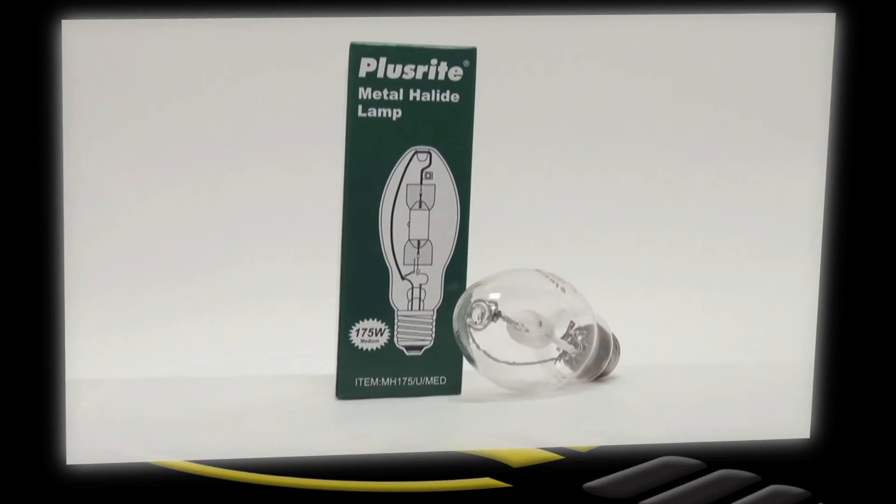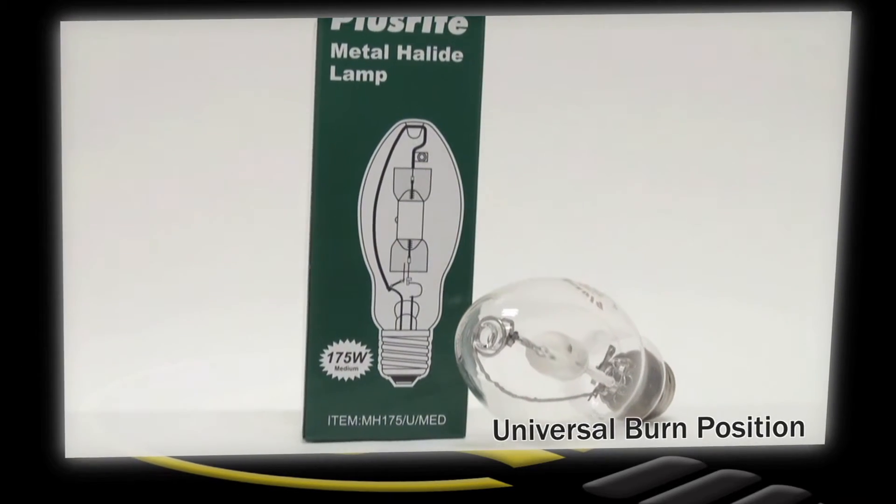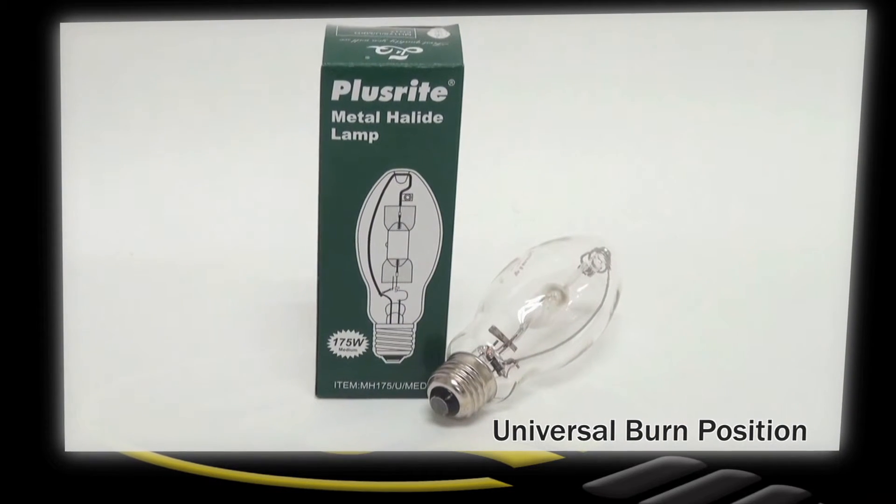This lamp also provides added versatility with its universal burn position. This lamp is perfect for use in large interior spaces as well as exterior lighting for your business.